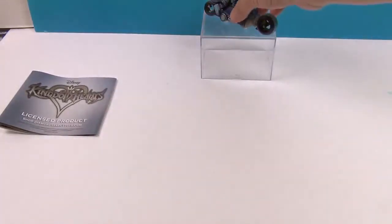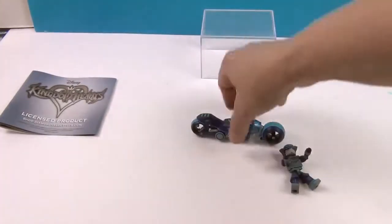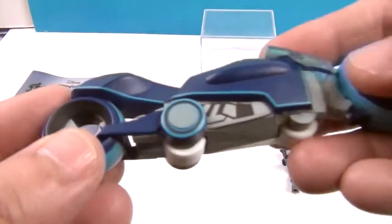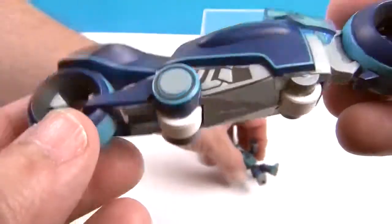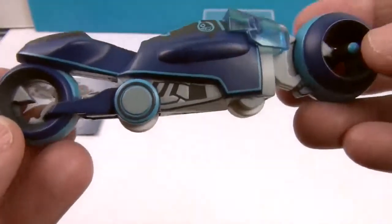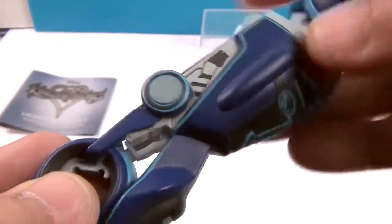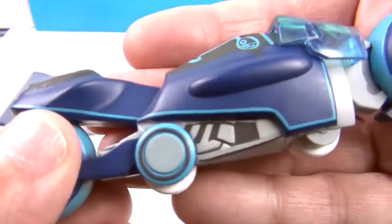Let's go ahead and take a closer look at the Mini-Mate separately. We'll look at the Light Cycle first — super cool. This part does not move; the rolling action comes from down here. But it does look really neat. It's got these super cool wheels and it definitely looks like Tron to me.